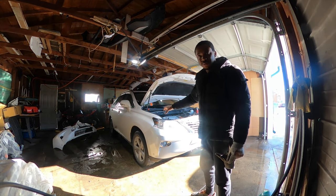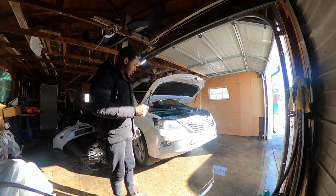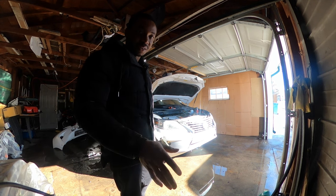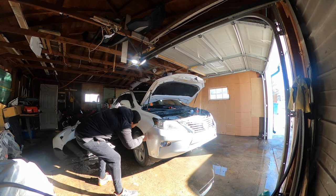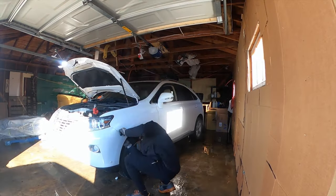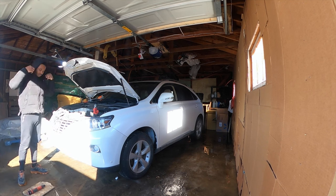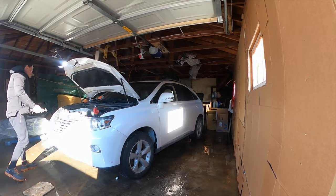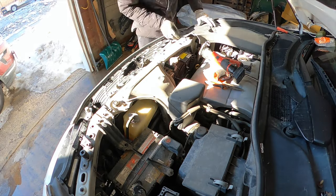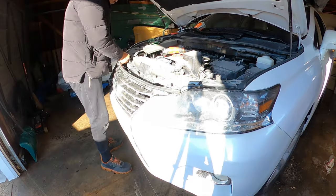Okay guys, as you can see, I have the new front bumper installed. It's only loosely in place — I haven't fastened anything down yet. I just put it in place to make sure everything's lining up good, all that good stuff. Nothing's been fastened down, but everything looks good and that's all that matters. I'm going to put you guys on a time-lapse and show you how I put this back together.